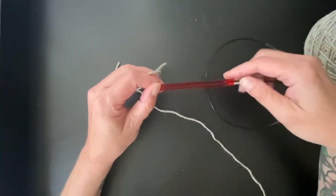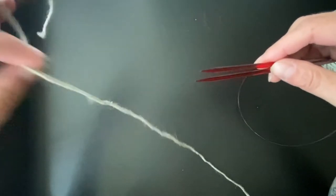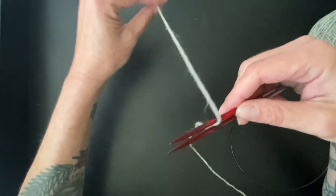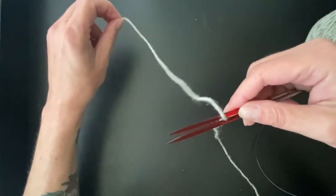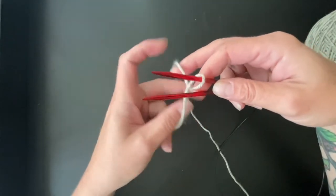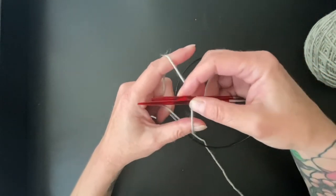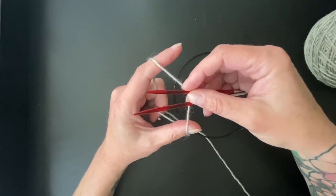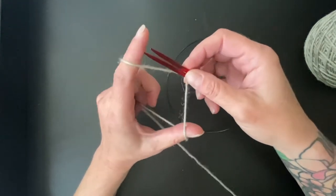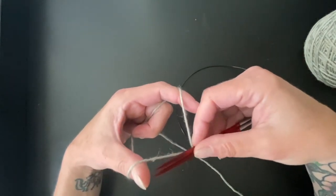So for Judy's Magic Cast On, you start with both your needles held together like this. You're going to take the tail of your yarn and drape it over the back needle with the tail away from you, just like that. Then you're simply going to twist it. Now the tail is at my thumb and the ball yarn is in between my two forefingers. The forefinger wraps the bottom needle and the thumb wraps the top needle.